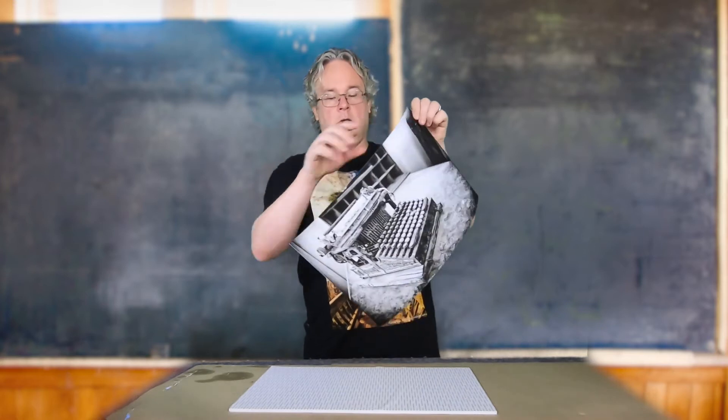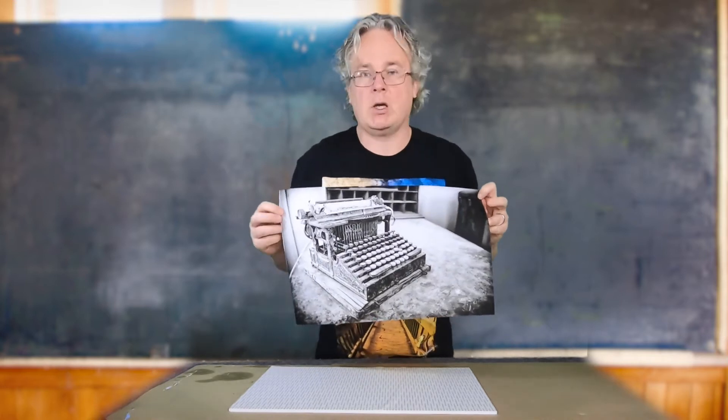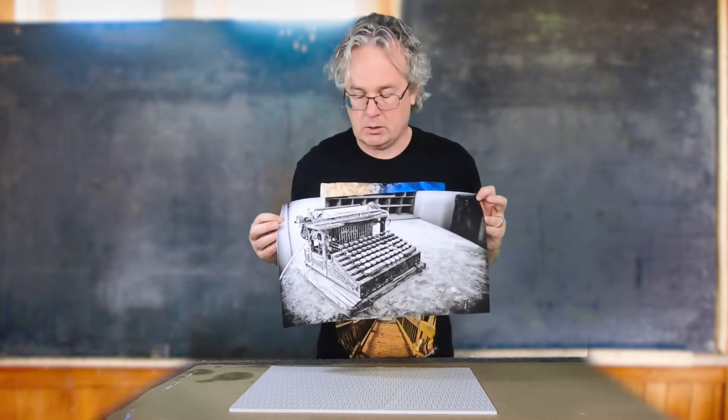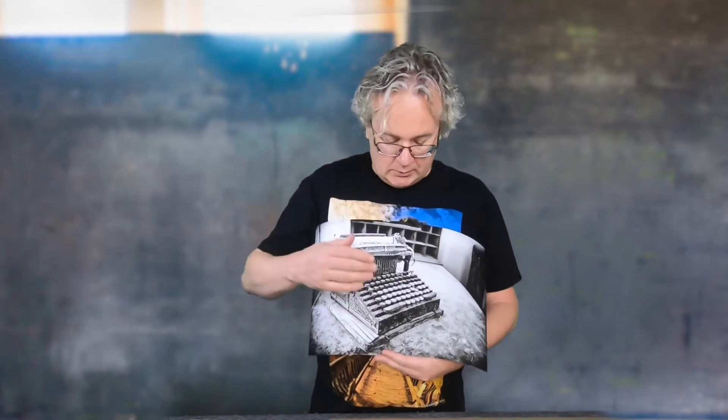Hello everyone, Roy Kirchhoff here. This is a picture I took of the Smith Premier typewriter number one in Bodie, California. It was sitting in the lobby of the Wheaton and Hollis Hotel. This was Smith's first typewriter from 1889, and it actually had two keyboards with no shift keys — the upper and lower case keyboards separately, which is kind of interesting.